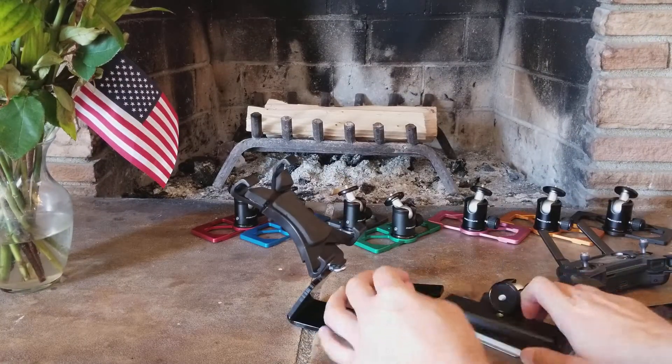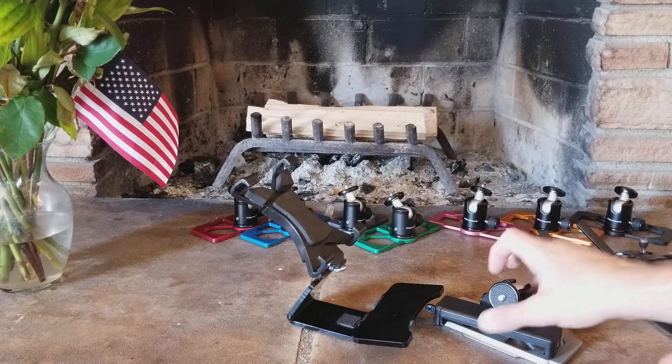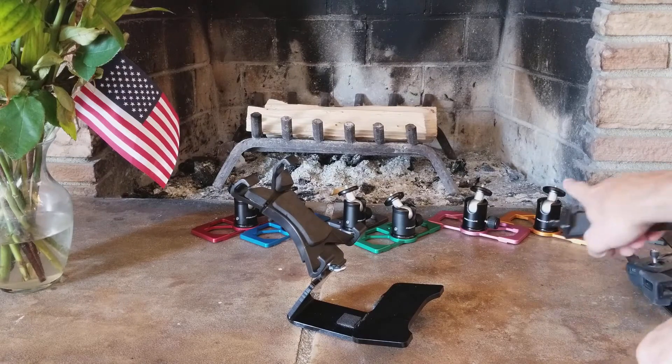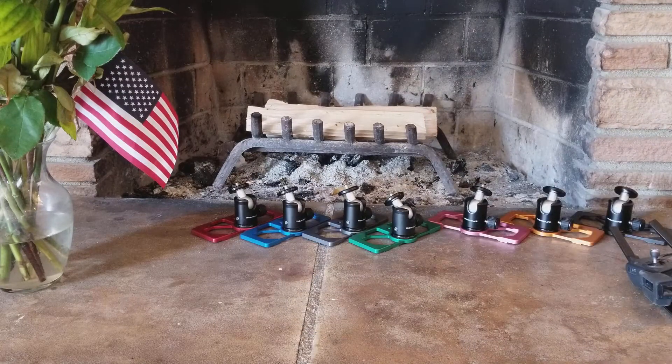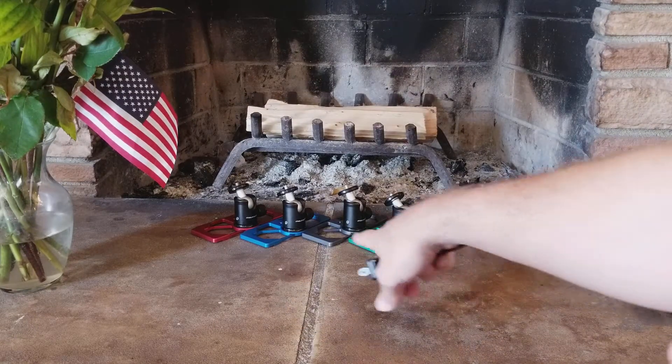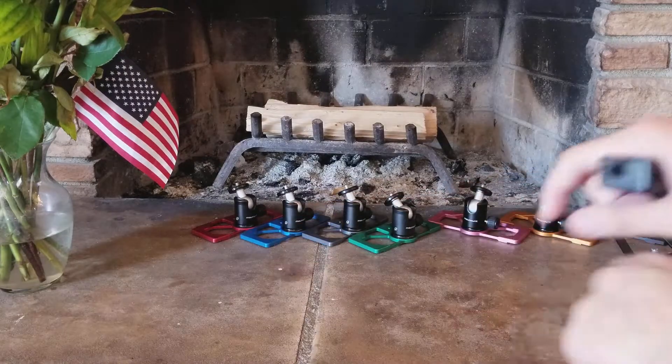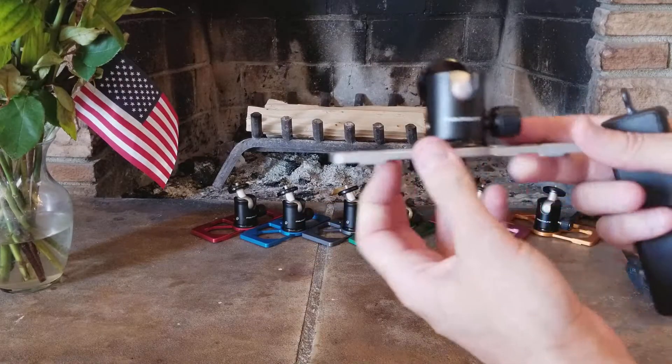All right, guys, talk to you later. Hope that's informative. This is the new silver color. You got black back there, and orange, and pink, and green, and that is gunmetal gray, and blue, and red. All new colors coming out. Go pick your favorite one.